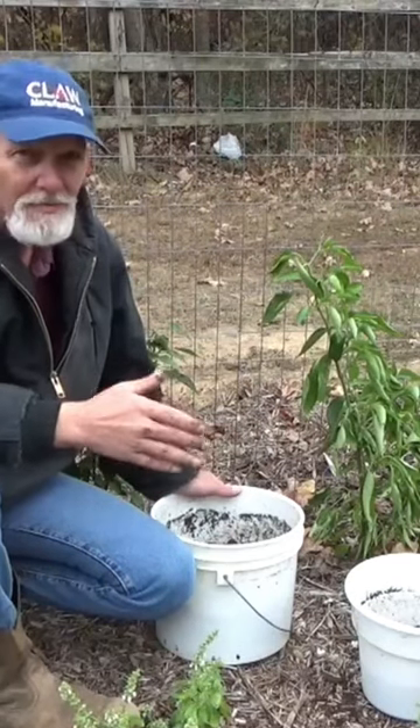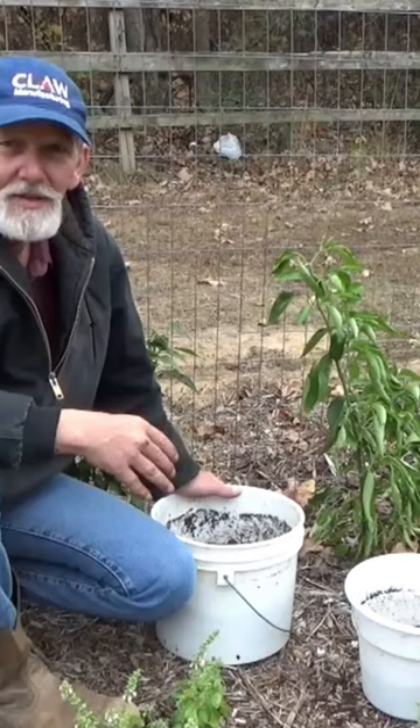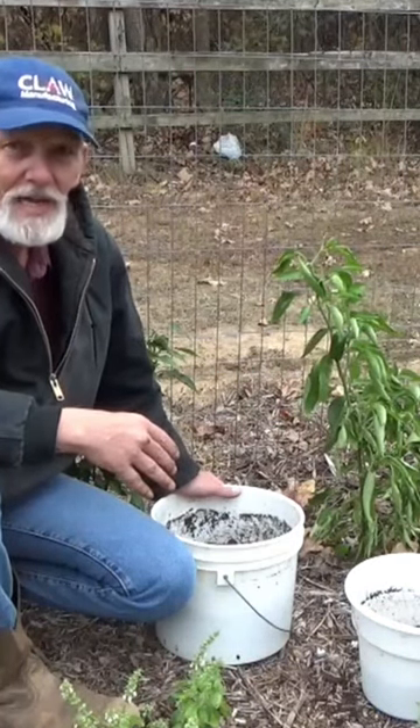To the west and north of us, 50 miles either way and we could lose everything. So today we're going to start taking up some of the peppers to overwinter in the house.